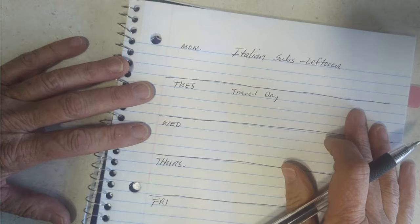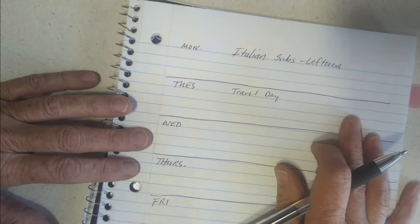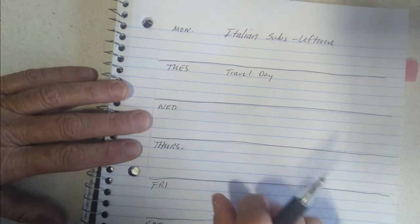Tuesday is a travel day, so that's a grab and go, eat out, whatever. When we get there, we'll eat something light — grab something, maybe tamales out of a can, something like that.